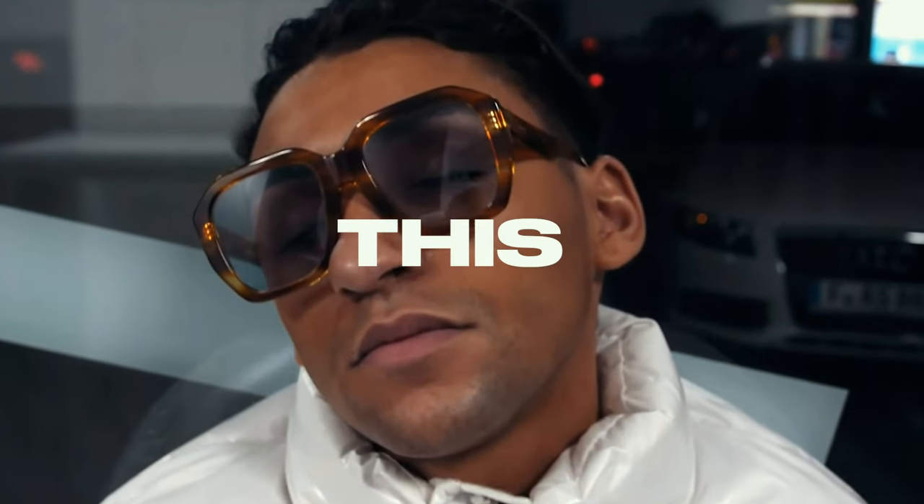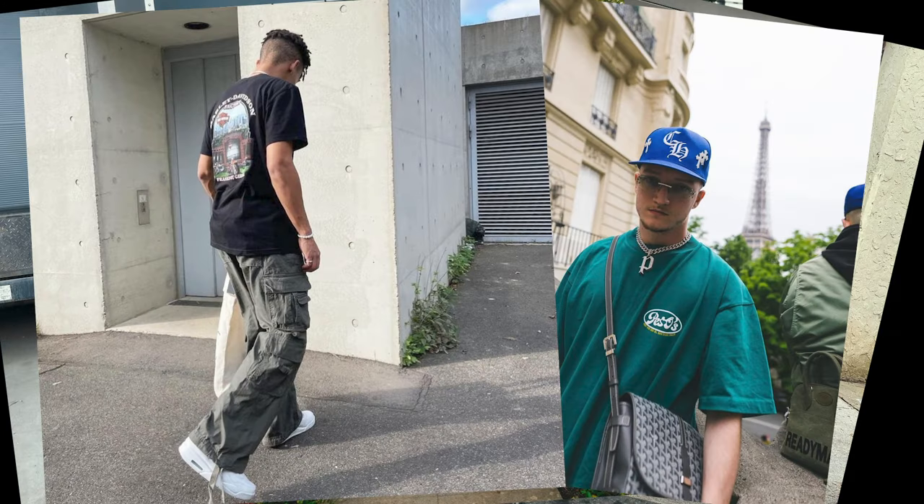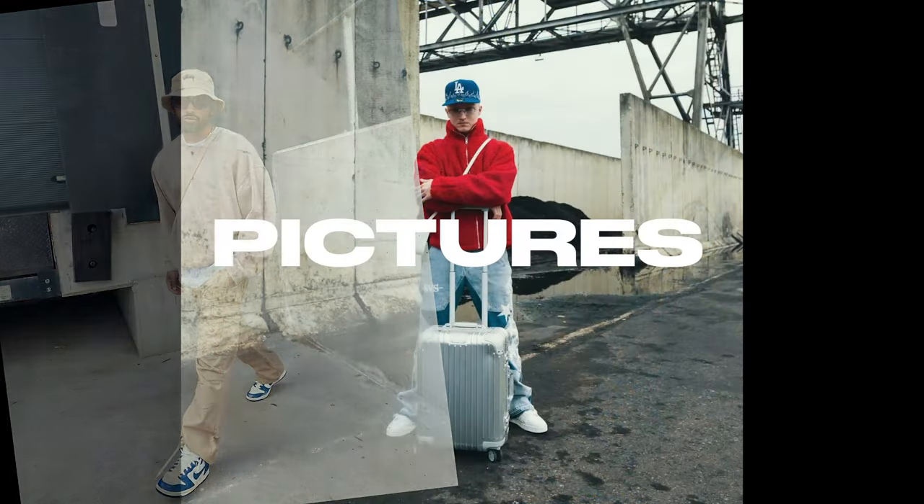So you want to take outfit photos like this, but you don't always have friends around that can take photos of you, or you feel more comfortable taking pictures on your own?